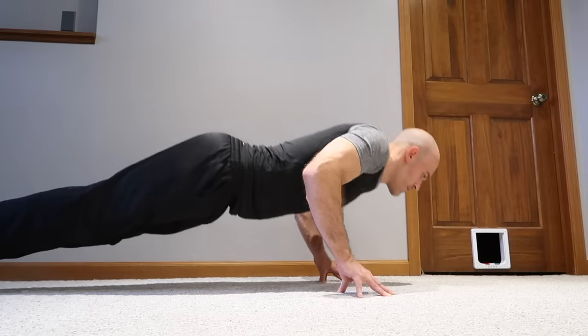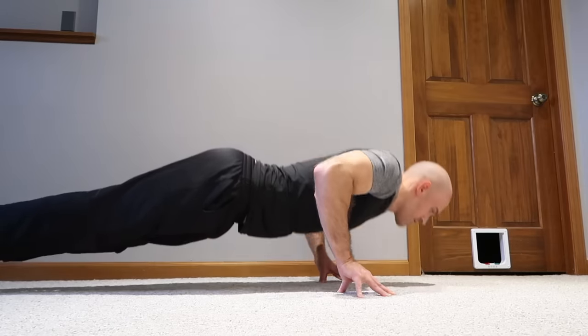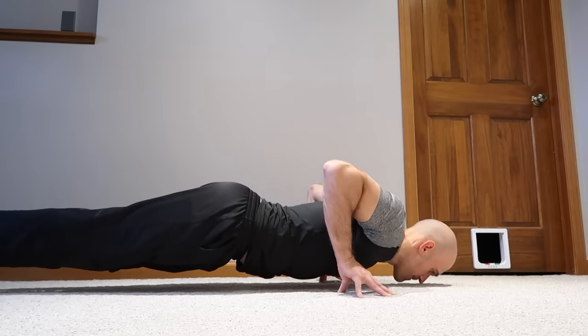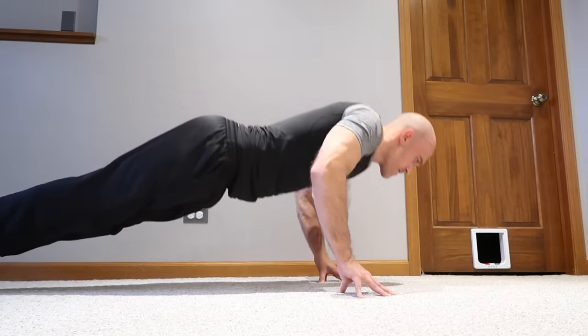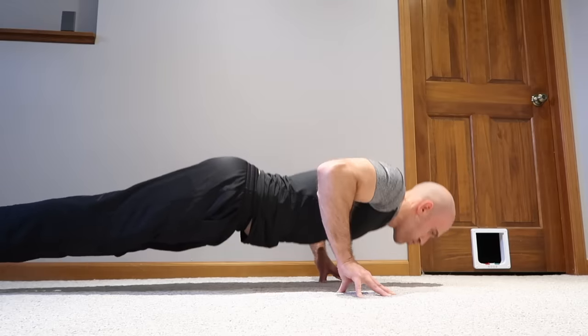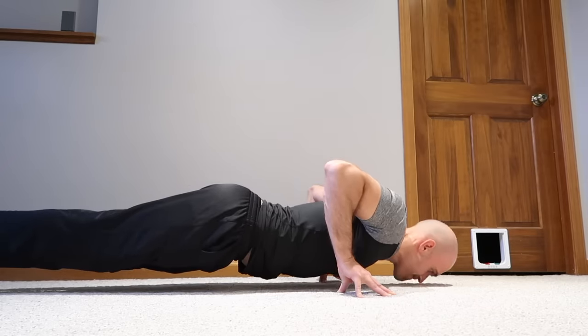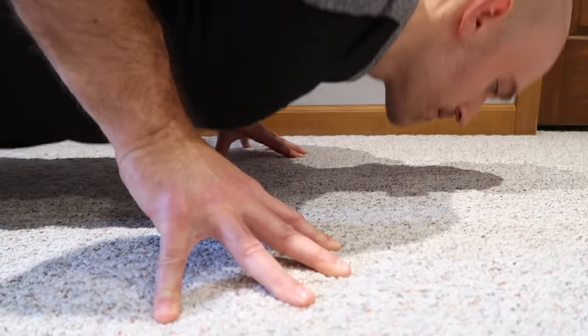Once the lower incline surface gets easy for fingertip push-ups, you're ready to bring them down to the floor for exercise number six. You'll be up on your toes in a plank position performing push-ups on your fingertips. This is a lot more challenging than it looks, so if you haven't been working on grip strength specifically, take this slow. Don't progress too fast because you could injure your wrists or fingers.